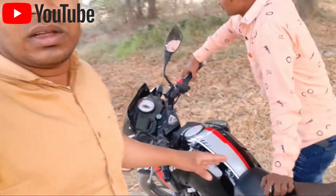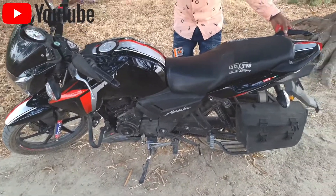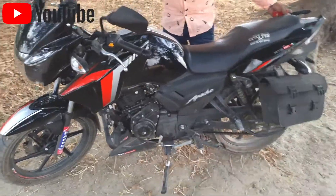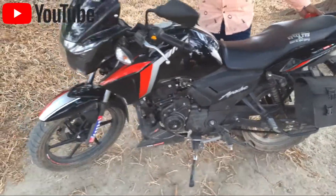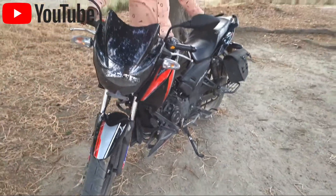This is the car — I will try to show you from the back camera. This is Apache. This is the side and the front will show you something. This is the new model Apache.